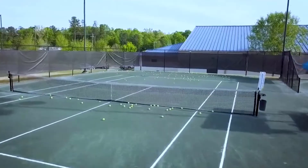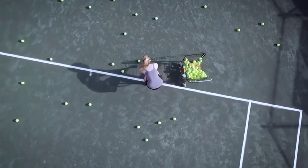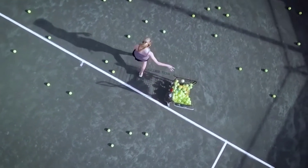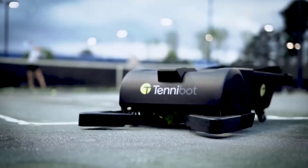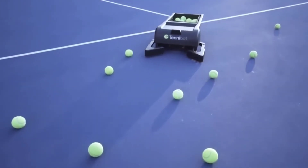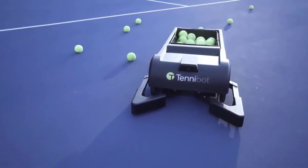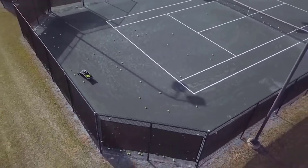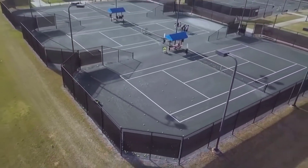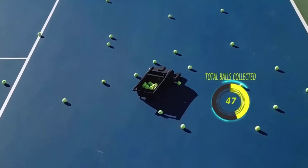Tennebot: one of the more tedious parts of playing tennis or practicing your swing is having to retrieve all the tennis balls you've knocked around the court. A Kickstarter project is looking to make this time-consuming task a thing of the past by introducing a robot that can automatically pick up all those balls for you. Tennebot uses high-tech sensors, object detection, and artificial intelligence to identify balls and quickly sweep them up. It's designed to move around both hard and clay courts at speeds of 1.4 miles per hour and can hold up to 80 balls at a time.